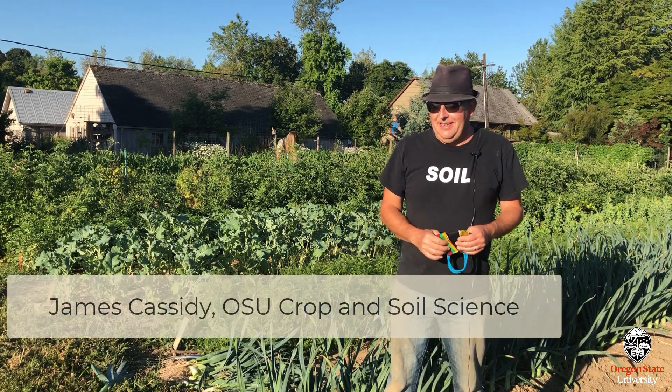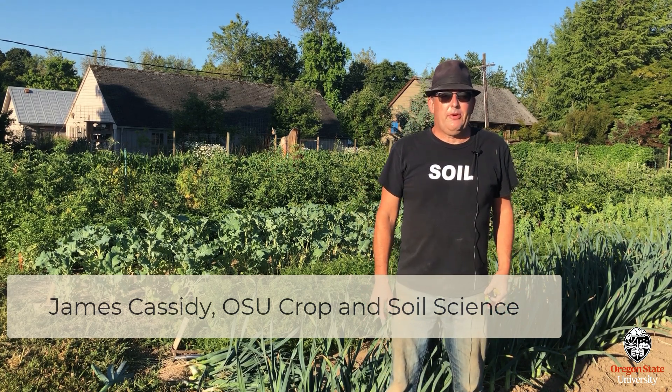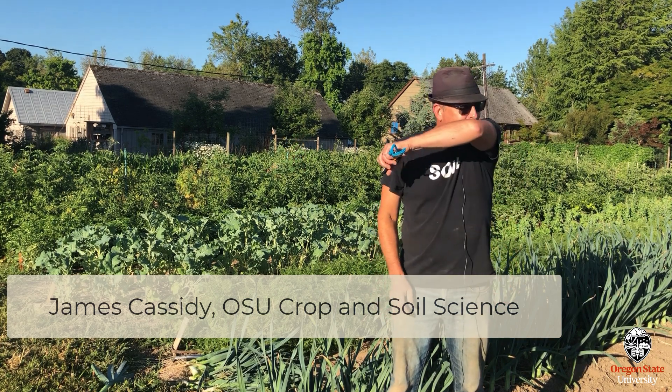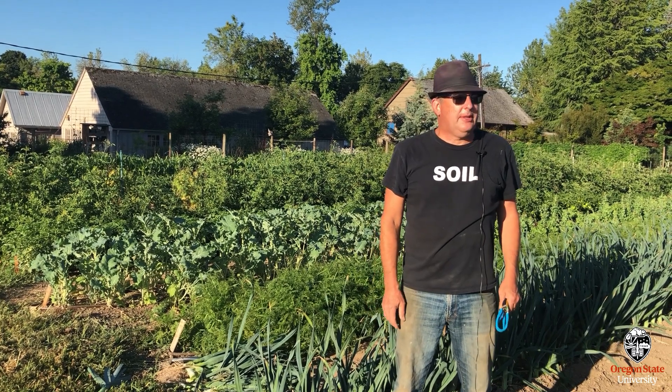Hi, my name is James Cassidy and I'm a senior instructor at Oregon State in the Department of Crop and Soils. I also teach some classes for the Department of Horticulture, but mostly my focus is soils and introductory soils classes.